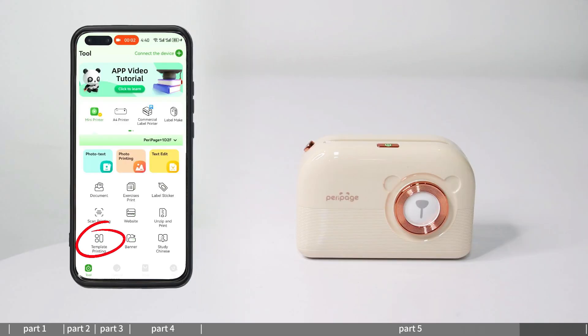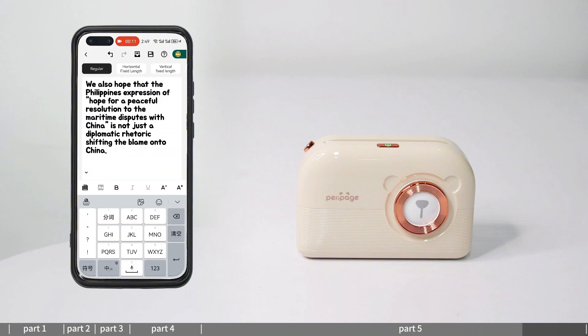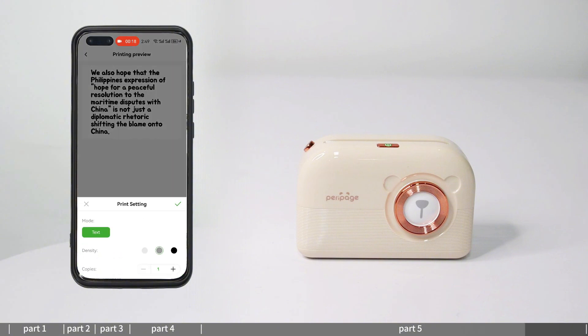Draft box: drafts for label editing, text editing, and template printing can be found here to continue editing.